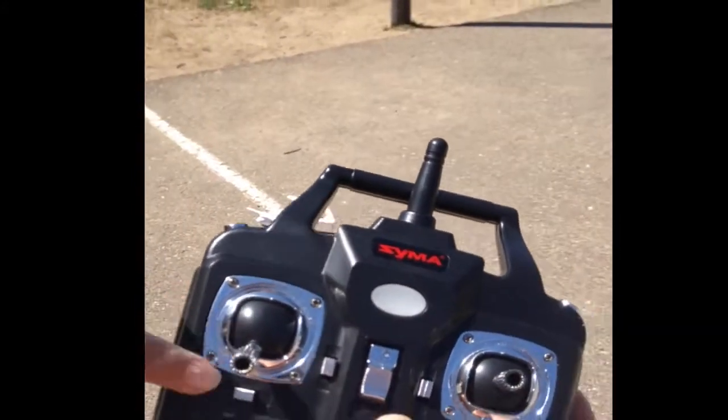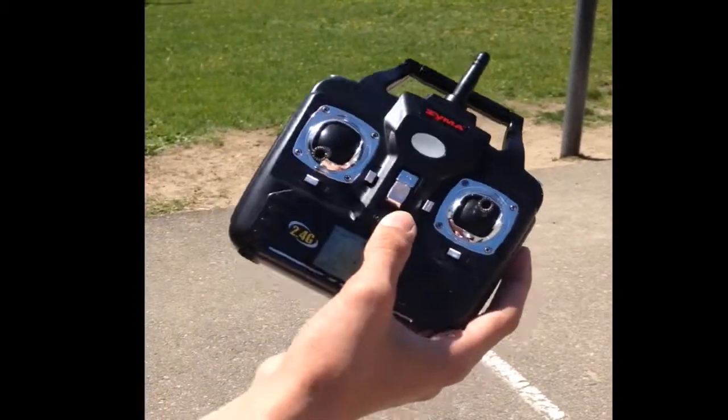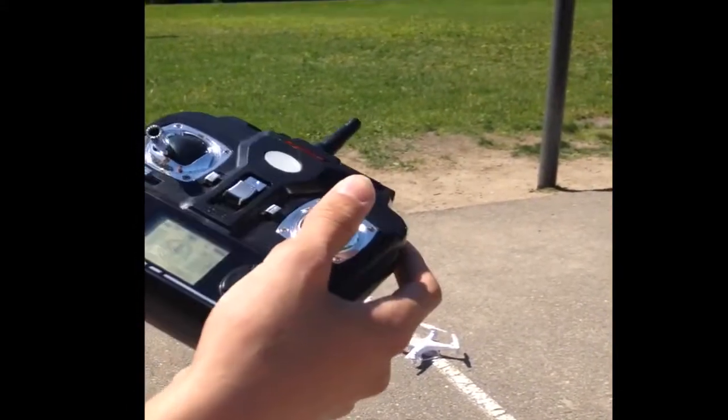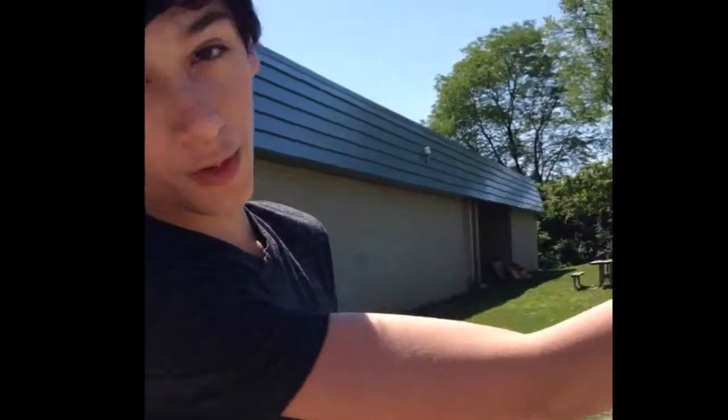The throttle — the higher it goes, the faster the propellers are gonna spin, which are gonna take you up. And then when you push forward, the front propellers are gonna slow down slightly, which is gonna make it move forward.